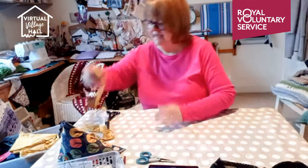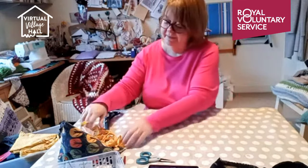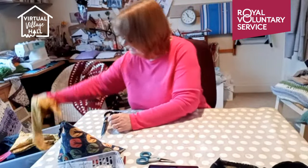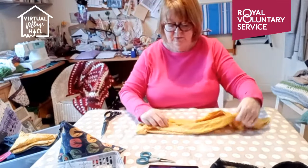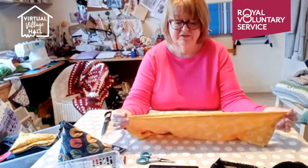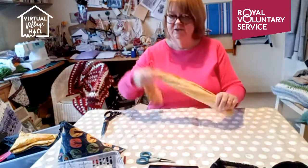You could also use this fabric to make t-shirt yarn, but because it hasn't got as much lycra in it, it doesn't curl as much. You would only get it as a flat ribbon rather than a curled-up ribbon. So it's not quite as good for t-shirt yarn as the lycra vest.